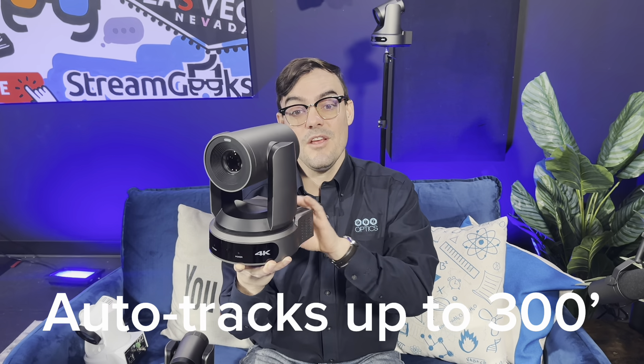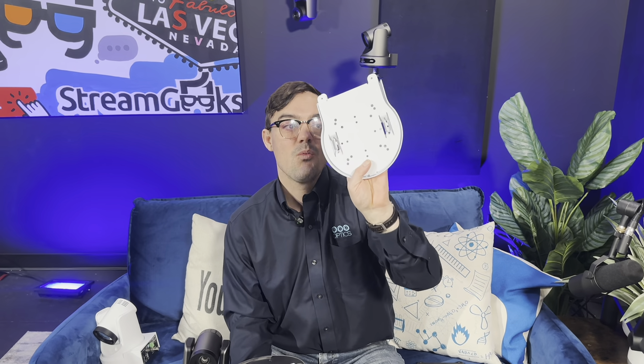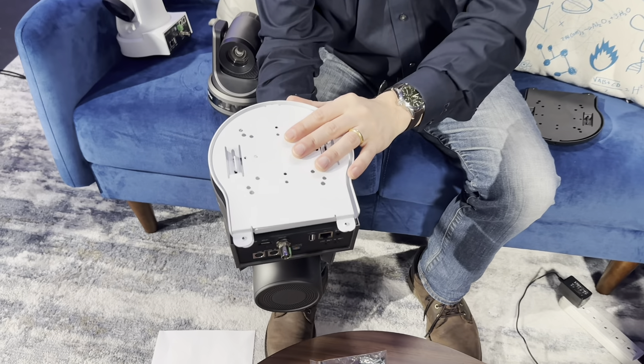The brand new PTZ Optics Move 4K 30X camera is significantly bigger than all the camera models we've manufactured in the past. That's because to get a 4K 30X lens capable of zooming into a head-and-shoulder shot from up to 75 feet away requires a large lens. This is a very powerful camera that can auto track subjects up to 300 feet away. Because it's bigger, it doesn't fit on the standard HCM-1 mount. We have a brand new mount for these cameras, available in both ceiling and wall mount versions, and it fits perfectly on the bottom — designed specifically for this 30X camera.